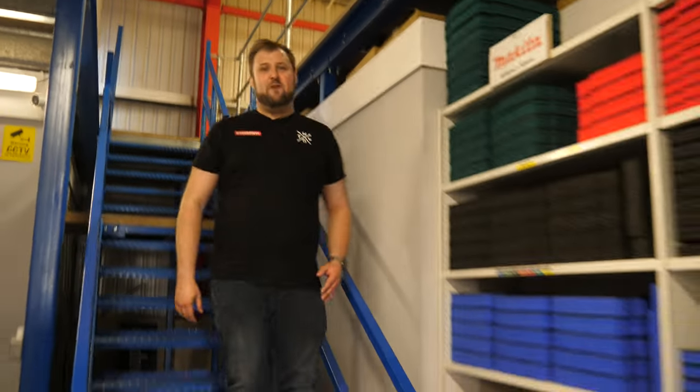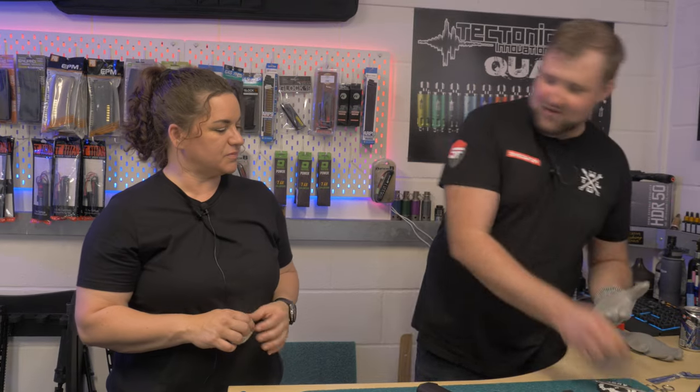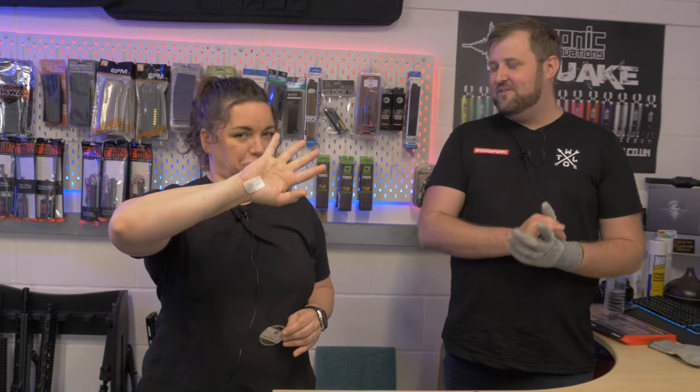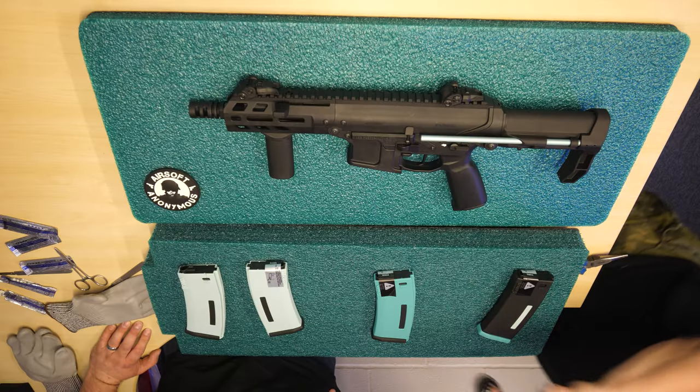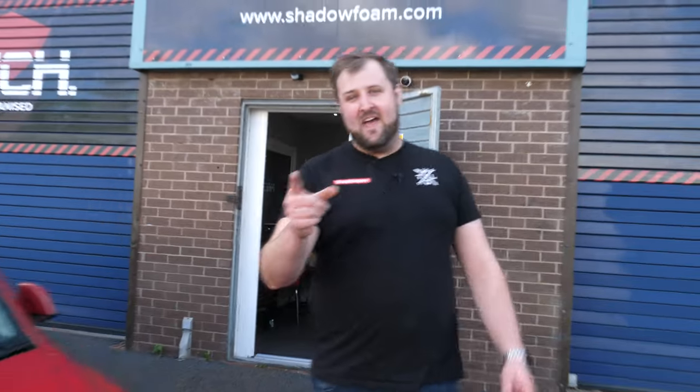Hey guys, Jonathan here at Shadow Foam and we've got a bit of an emergency on our hands today. Jenny from Airsoft Anonymous, one of our resellers, has had a serious injury on her hand so she can't cut any of the foam cases that she had planned. So it sounds like we can help — we're going to head off to Basingstoke. Don't worry Jenny, help is on the way.